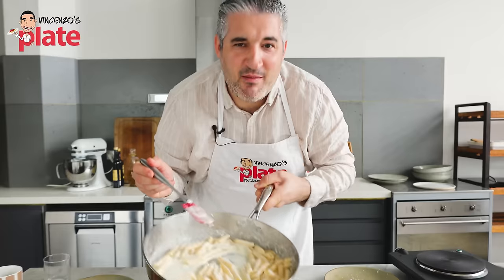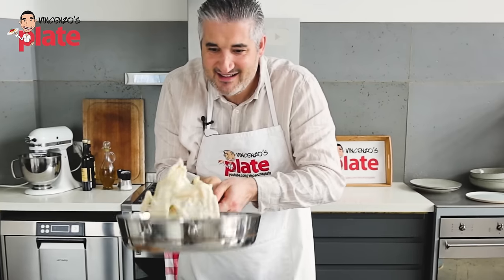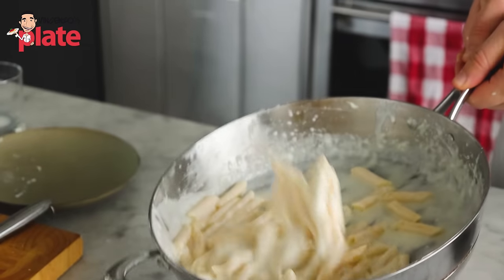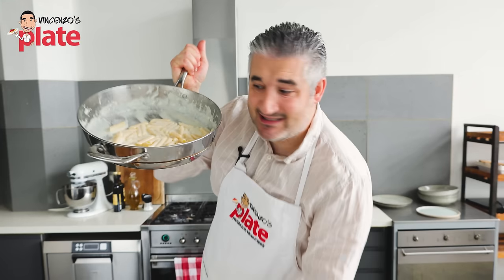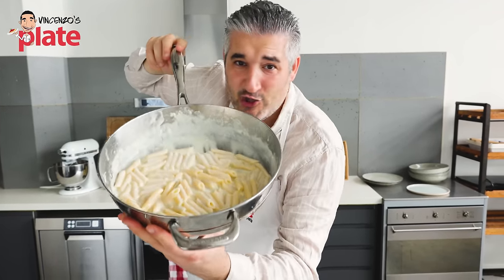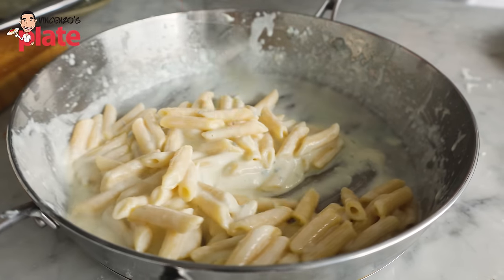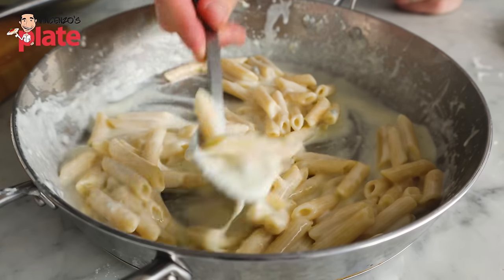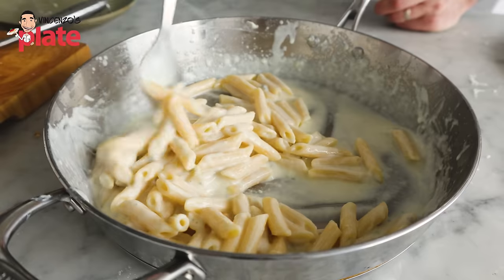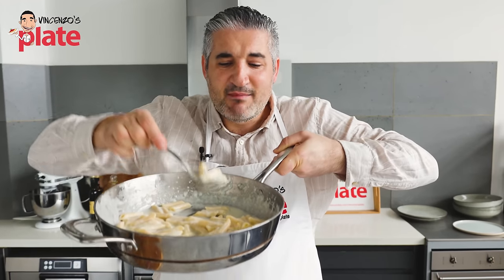Cacio e pepe, a carbonara can dream of this cream. Guys, this is the 10-minute creamy pasta that is going to change your life — the four cheeses pasta made just for you in 10 minutes. Look how creamy this is. This is gonna make you so happy. Of course the Gorgonzola is taking over, but what a wonderful creation — simple, easy. This is another example that food should be kept simple. Marvelous simplicity at its best.